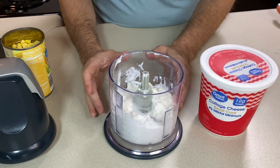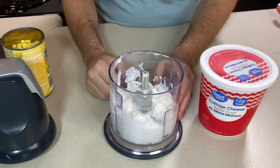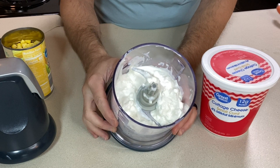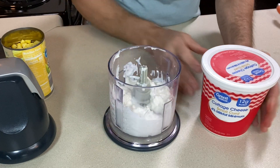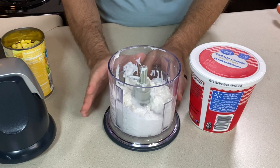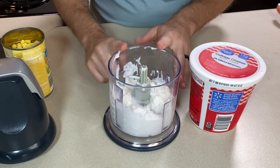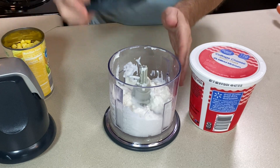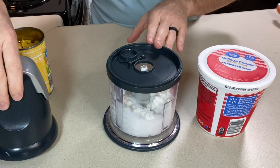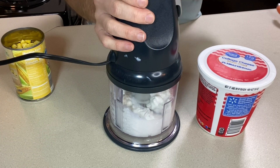This is a super simple recipe, and measurement wise you should probably guesstimate instead of worrying about exact amounts. I've got about three-quarters of a cup — up to a cup — of cottage cheese. I'm using the 4% milk fat, but if you want lower fat, you could use one of the lighter cottage cheeses. I'm going to blend this because I want it to be really smooth, so just pulse it until it's totally smooth.